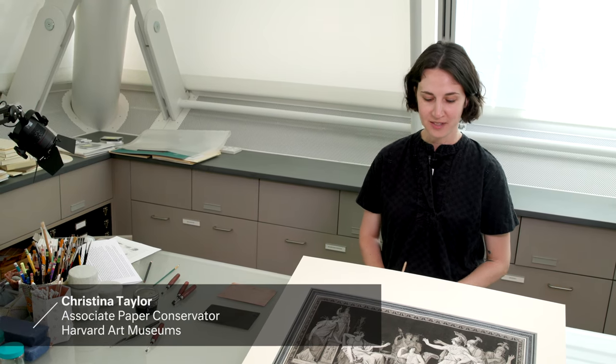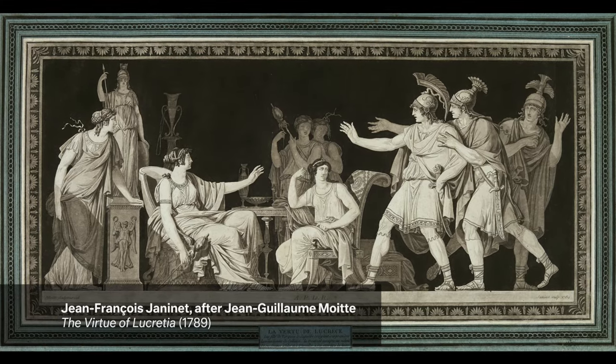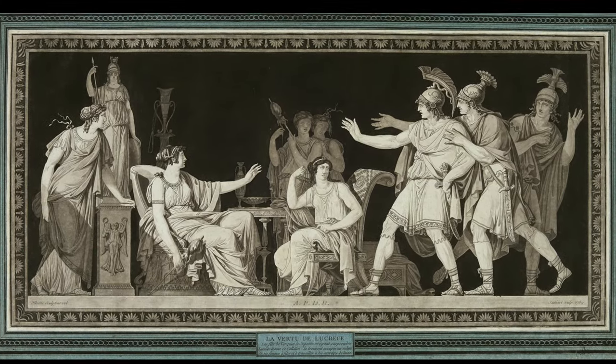My name is Christina Taylor. I'm a paper conservator at the Harvard Art Museums, and today I'm talking to you about this print by Jean-François Genonnet from 1789.